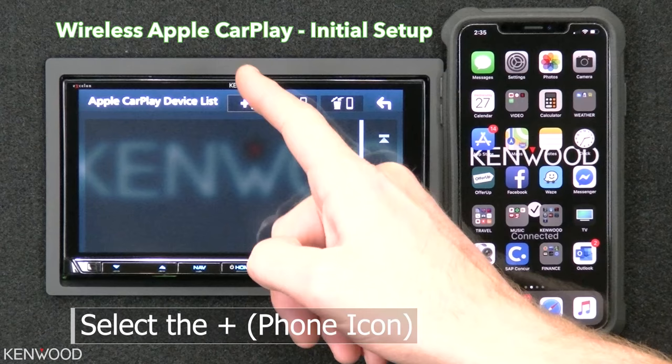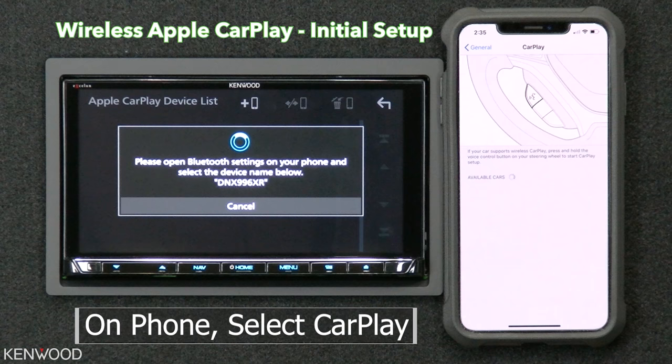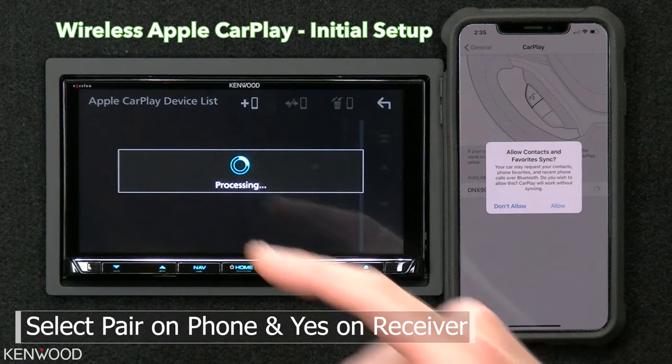Now, on the phone itself, select Settings, then select General, then select CarPlay. It will then list the model number — select the model number. Next, select Pair on the phone, and Yes on the receiver.